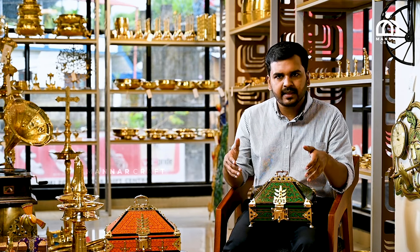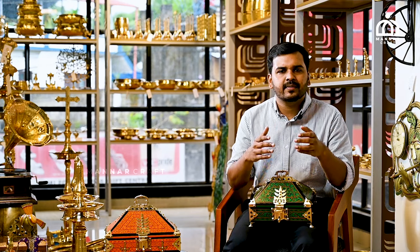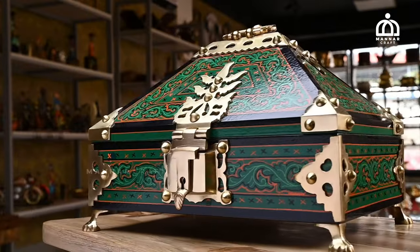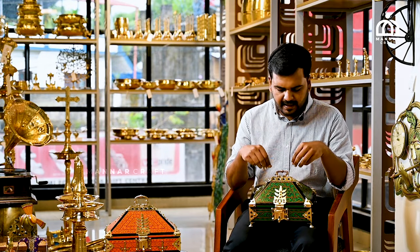We have a brown color, a green color, and an orange color. The brown color comes in green, orange, and a mahogany color. The brass is a good fit.